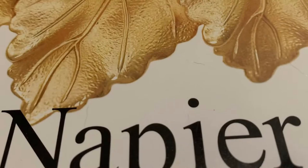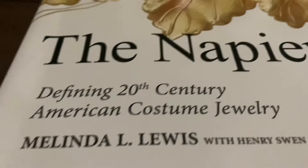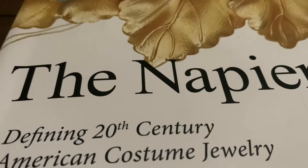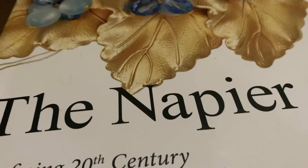I'll also be sharing some pieces from my own personal collection, including some book pieces. I'll start out today's content talking a little bit about the book on Napier Jewelry. I bought this a while back off of Amazon. This book was written by Melinda L. Lewis with Henry Swinn. It has the background information and history on the company, and it's divided up by the different decades and time periods. They show a lot of different pieces of Napier jewelry, and they also show other pieces that this company made.